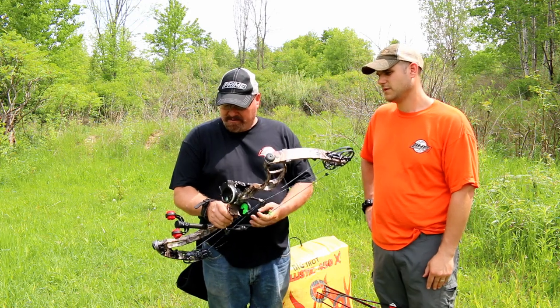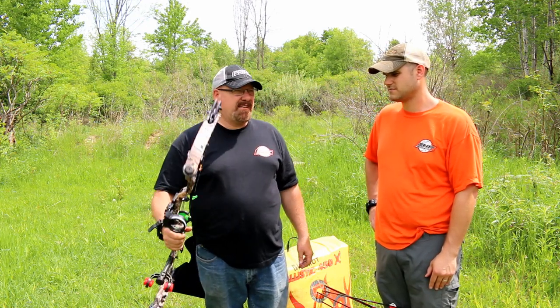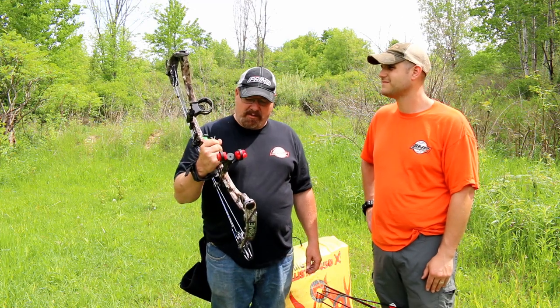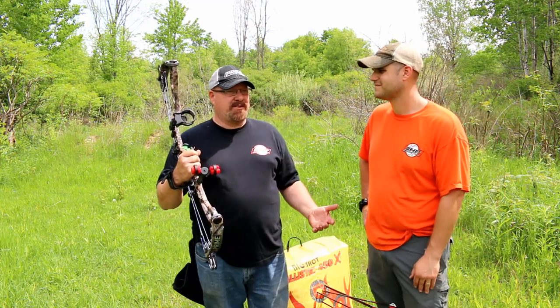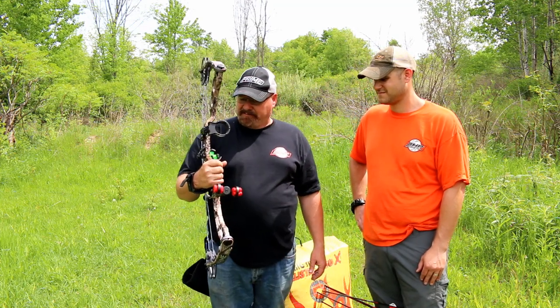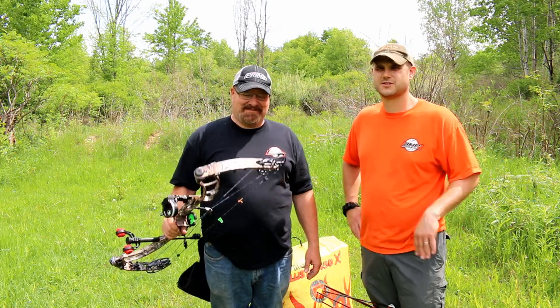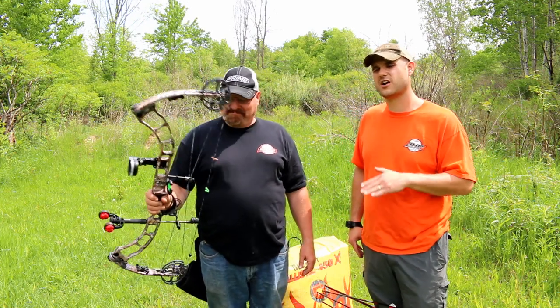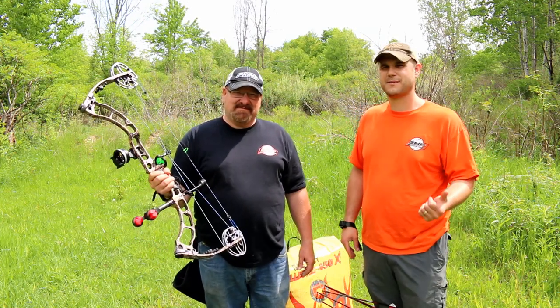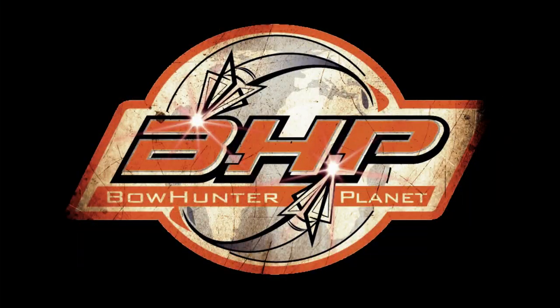It's definitely got a nice balance to it — it just feels good in my hand. So accurate already, and I've just started shooting it and I'm already locking in on it, so I can't wait. Alright guys, there you have it. Check out g5prime.com to learn more about the new Alloy and check out all the rest of their lineup. I'm Dave Thomas with Kevin Conlin from Bowhunterplanet.com — we'll see you next time. This has been a presentation of Bowhunterplanet.com, join the hunt.